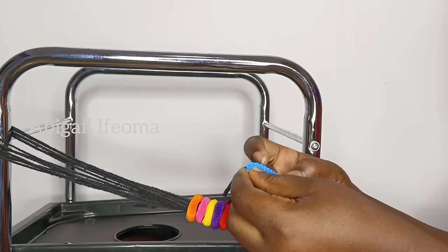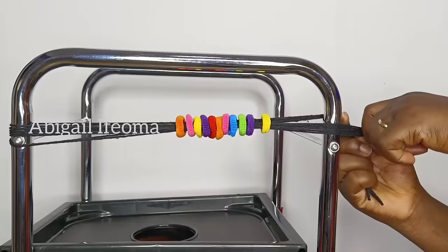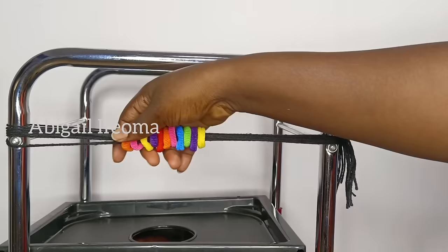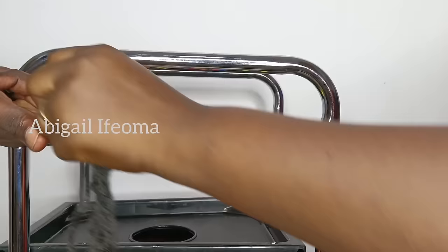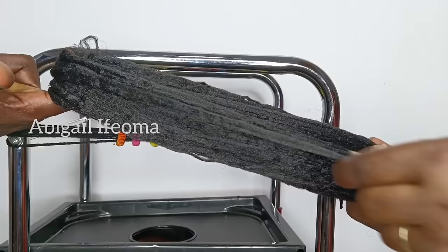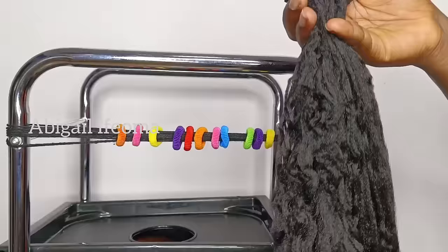After getting that, I will go ahead and tie it on the trolley I'm using. It's secured and ready to twist on it. So right now, this is the band. I will be needing 10 pieces. For the Brasilia wool I'm going to be using, I'll just measure the size I'm going to be working with. After that, I'll cut it out with scissors as well, and then start twisting.